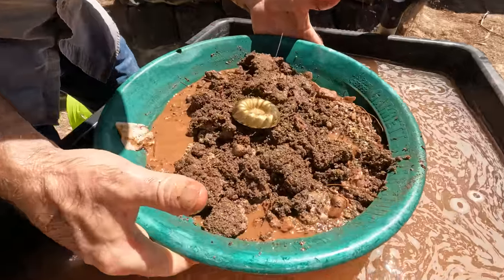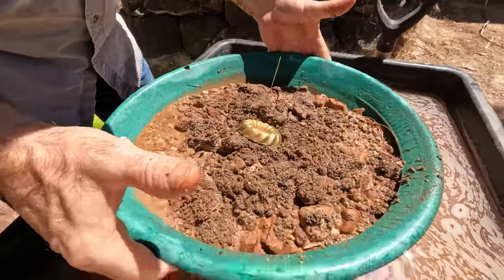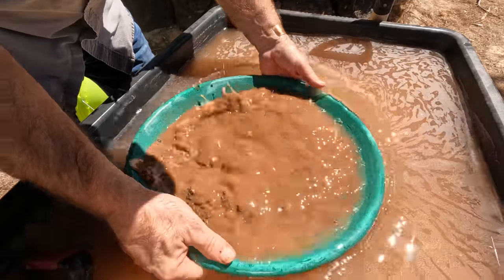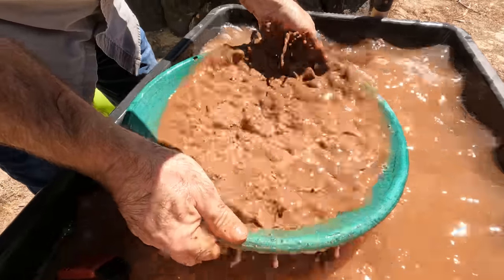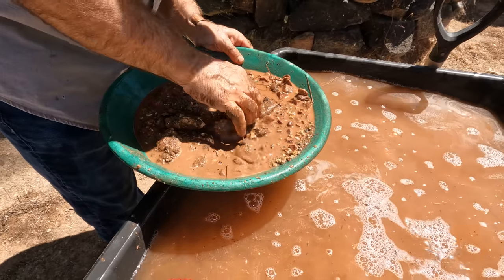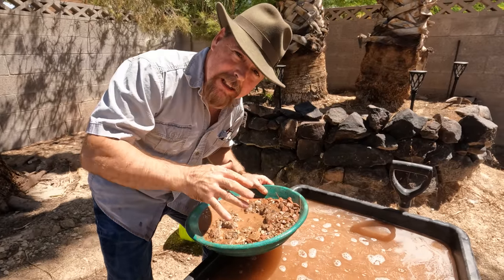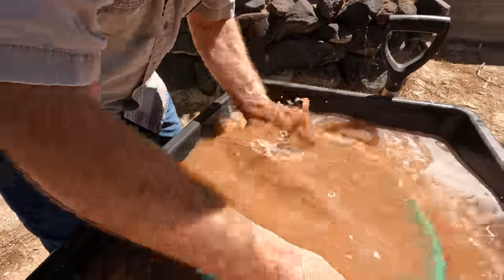If I just shake it dry, nothing's really happening — the gold moves a little bit down but not very fast. Now watch: if I submerge it underwater, I create liquefaction, and look — it's already at the very bottom. That's why we try to stratify the material, shake it, create liquefaction, get all the heavies to drop to the bottom. Remember that when you're out in the field — you gotta submerge that pan.